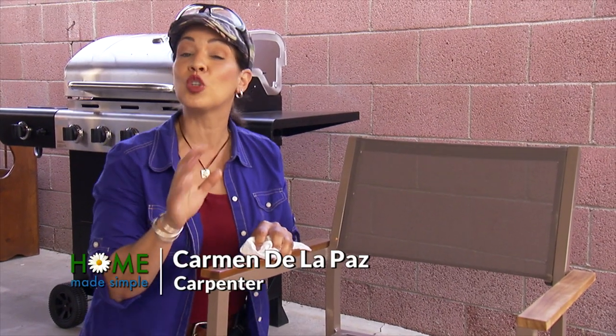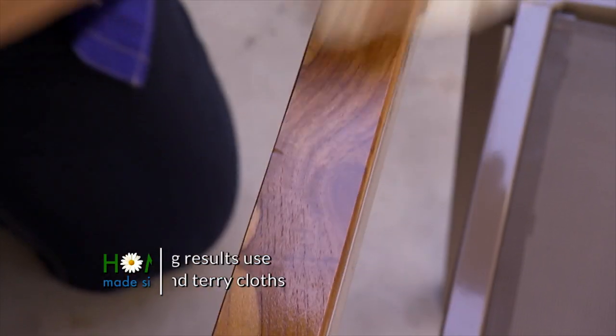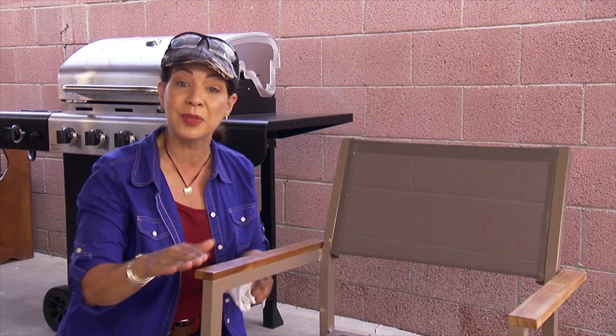Here's a quick tip to ensure that your wood lasts longer and looks fantastic. Wood can really last for a very long time, as long as it's sealed or conditioned. In this case, I'm using a rubbing oil, and look how the wood comes to life.